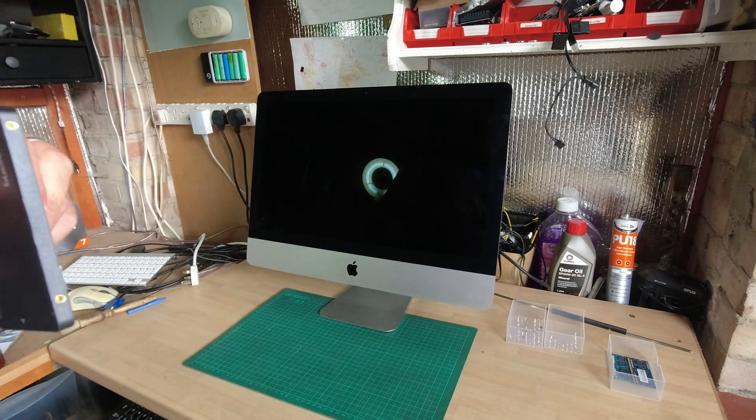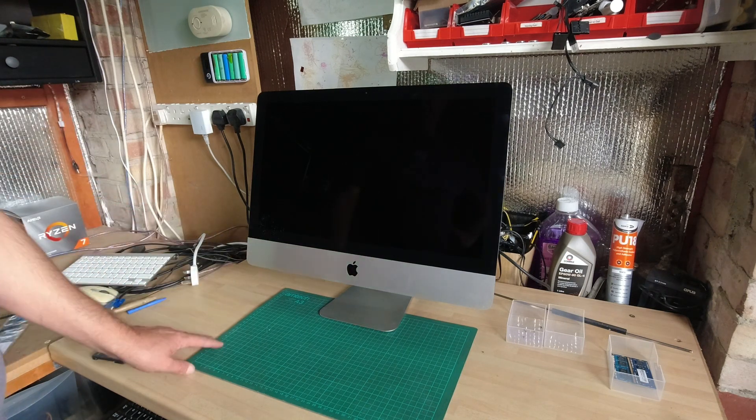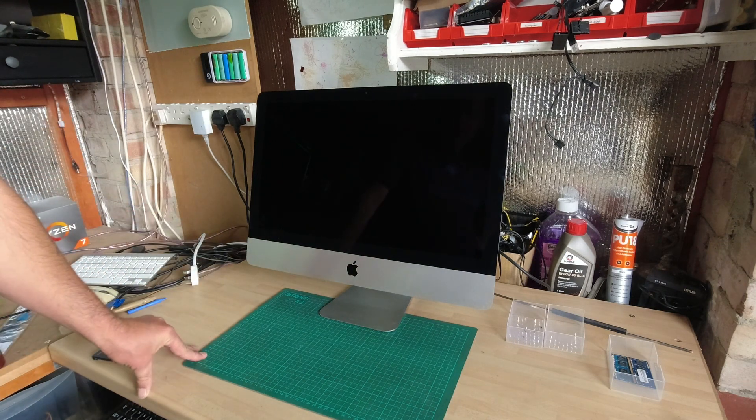Then I'm going to install macOS Monterey on it, because the last supported version is Catalina, which is no longer receiving security updates — it's been dropped by Apple. Apparently Monterey runs pretty well on this; it's got the Intel Iris Pro one and a half gigabyte graphics which is supported by Metal, so it should run alright. Let's take it apart.